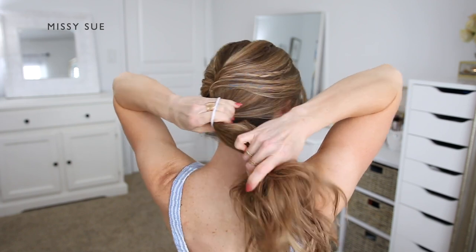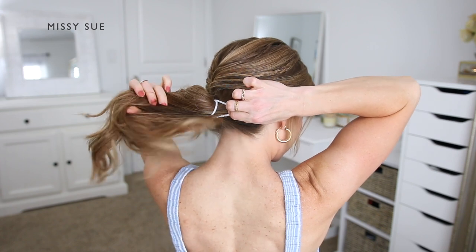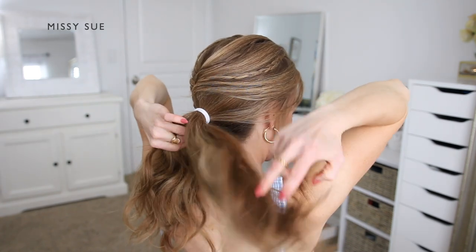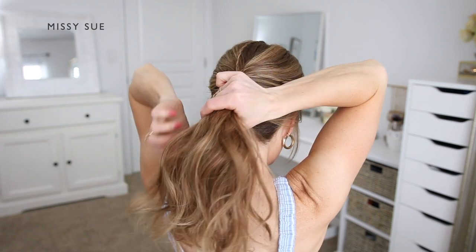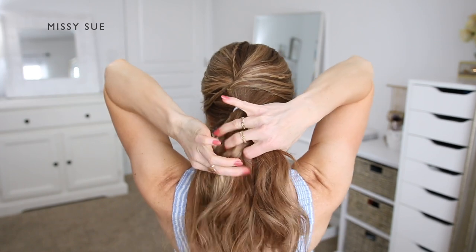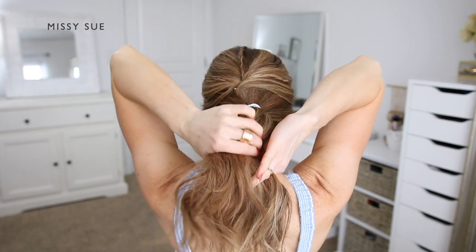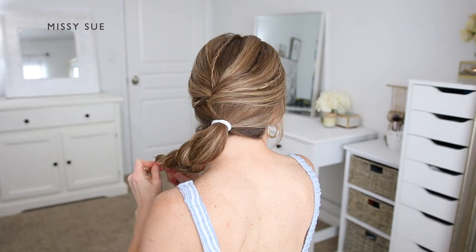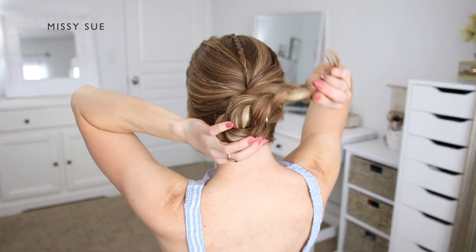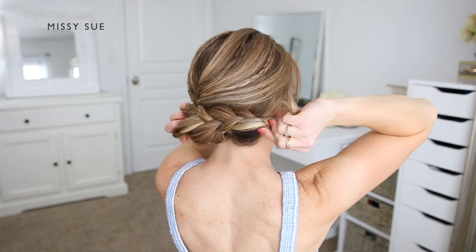With my ponytail I'm going to braid this into another three-strand braid, dividing the hair into three equal sections. I'm going to cross the side strands over the middle strand — crossing the left strand over the middle, then crossing the right strand over the middle — and continue this pattern until the braid reaches down near the bottom of the hair. Once the hair is getting too short to braid, I'm going to wrap it into the bun. I'm going to take the braid and wrap it over the hair band towards the right side, making sure to lay the braid flat over the hair band so you can see the pattern of the braid.